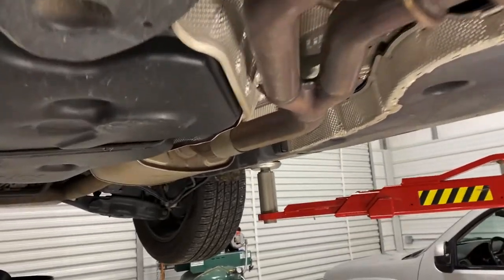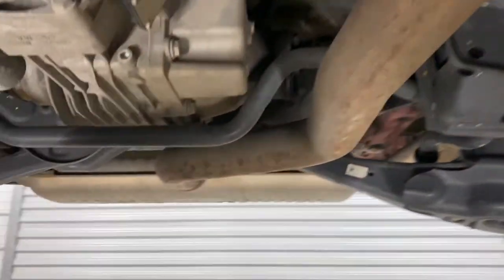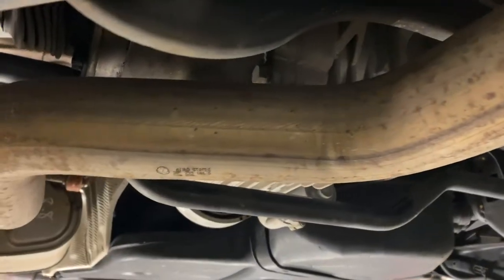I wasn't kidding about the exhaust stuff. I actually am considering developing a cat-back for the Atlas. I've been getting a lot of requests for muffler deletes, but that's just really not my style. I want it to actually sound good when it's done.